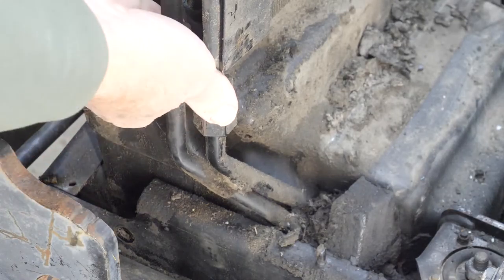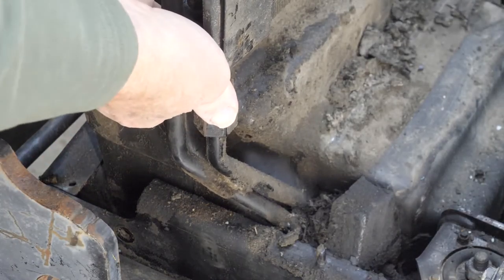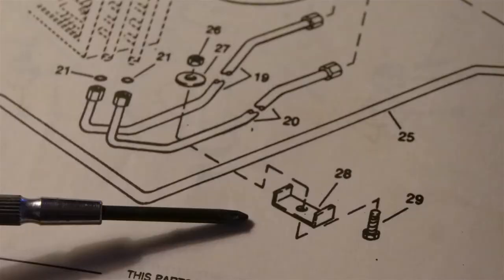But as you can see, you can't force those lines down anymore. Both lines are solid, so the front line cannot be pulled forward without disconnecting it from the transmission.